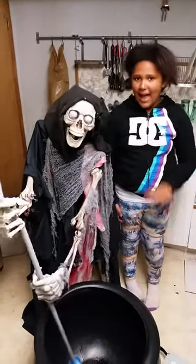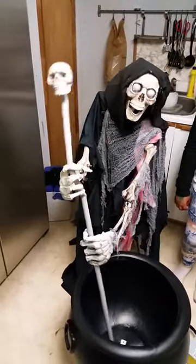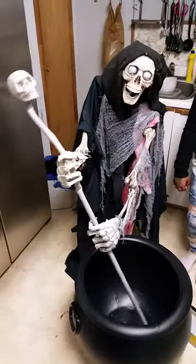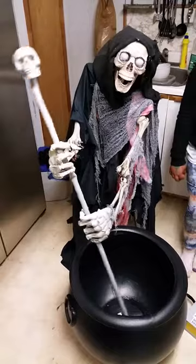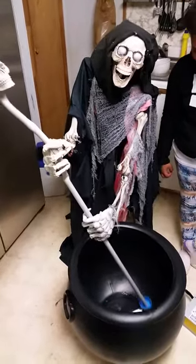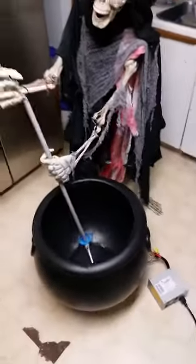Hey guys, my daughter and I just wanted to show you this cauldron creep that we've been building. We started it last week, got about 40 hours into the build because we had some trouble and had to reinforce some things for a motor. We're using an electric window regulator motor out of a car, set at five volts to slow it down, and we're using a computer power supply to power it, also at five volts.